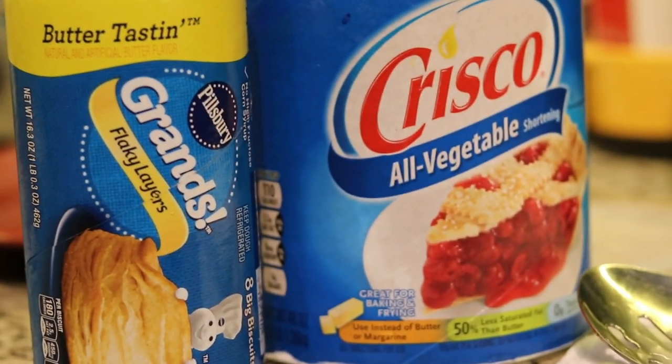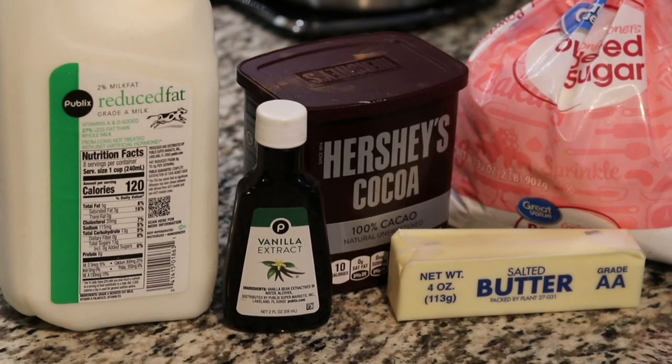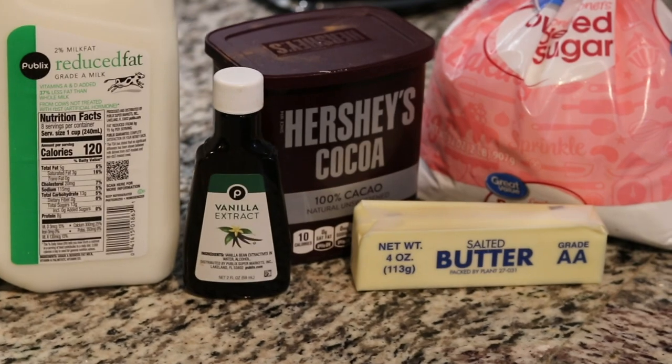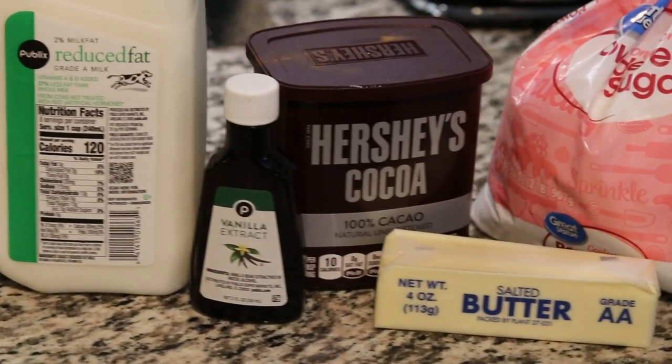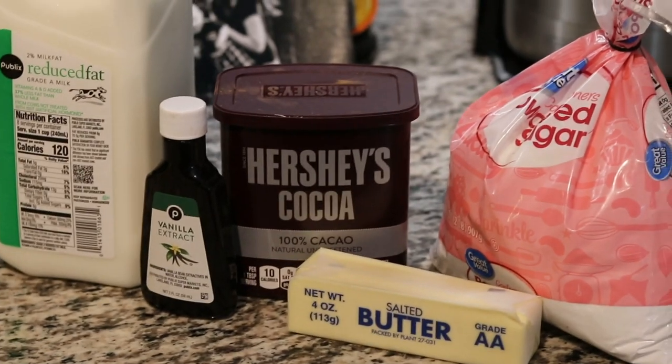The ingredients will be a can of biscuits, about two pounds of shortening. Then for the icing, we need about two cups of powdered sugar, half a stick of butter, a little bit of vanilla, and a little bit of milk, and stir it to the right consistency.